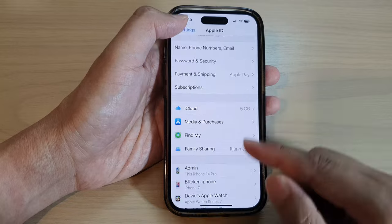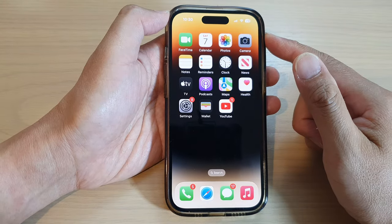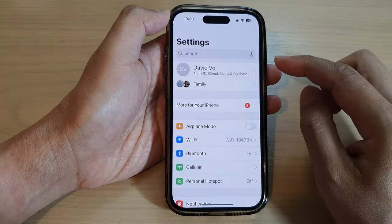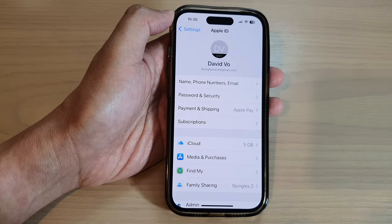First, let's go back to the home screen by swiping up at the bottom of the screen. On the home screen, tap on Settings, and in Settings tap on your Apple account profile at the top.